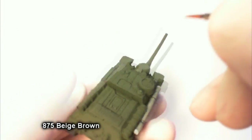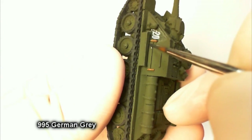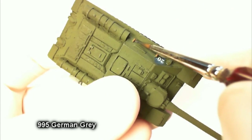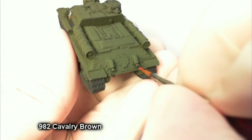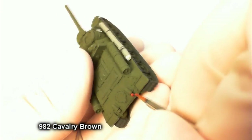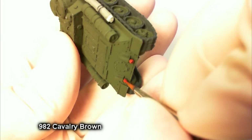Next we're going to paint beige brown on both tool handles — nice color, good contrast, and a great one for any tool handles or wooden furniture on rifles and small arms. I forgot to paint this tool earlier when I had German gray out, so I cracked it out again and painted it up quickly. For the exhaust in the back, I'm going for a little rust effect, so I paint just a little cavalry brown on both of them. Don't worry if it looks bright right now — we'll go back later with black pigment and pencil to make it look sooty and grimy.